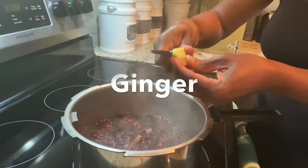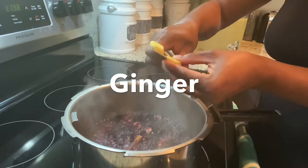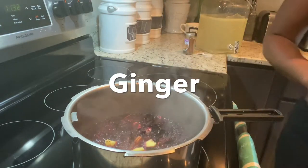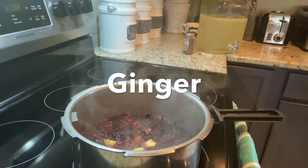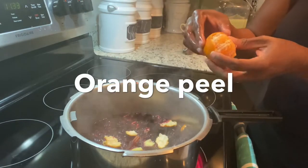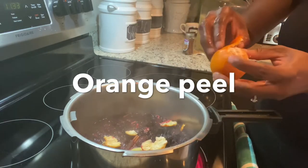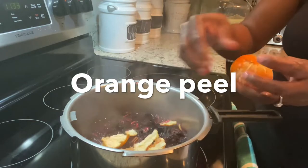Now it's time to add my ginger, and you don't want to overpower your sorrel with the ginger for your jam, because it's not like you're making sorrel drink — you're making jam, and you want it to have that nice sorrel flavor. Just add enough to give it a nice touch but not overpower it. Also, before you peel your orange, make sure you wash it thoroughly, and wash your lemon as well — make sure they're nice and clean before you put them in your juice.